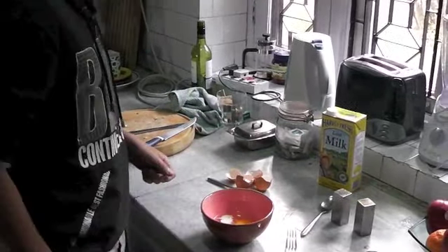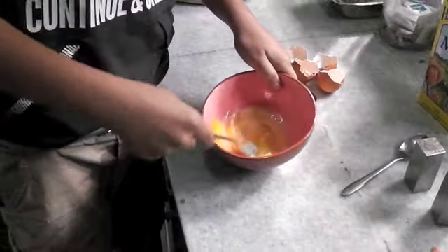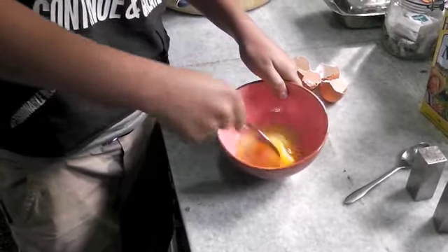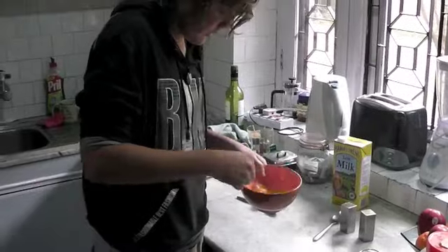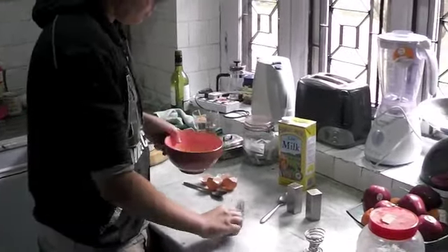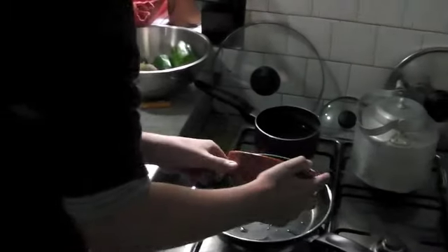Then what you want to do is just whisk it up nicely. Set it up like that and start mixing it in a little bit. After it's nice and whisked up, all you do is tip it into the pan and try to get it evenly spread.